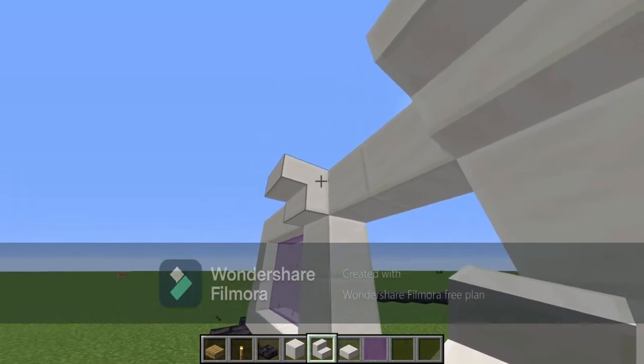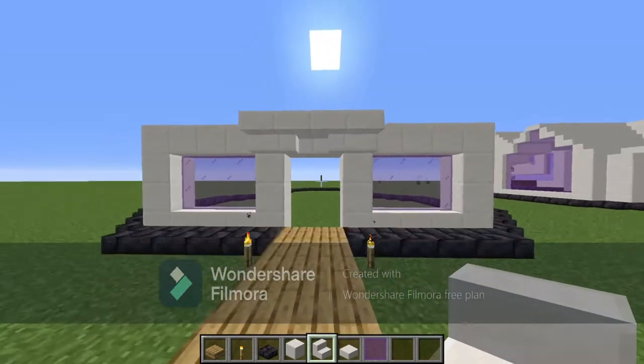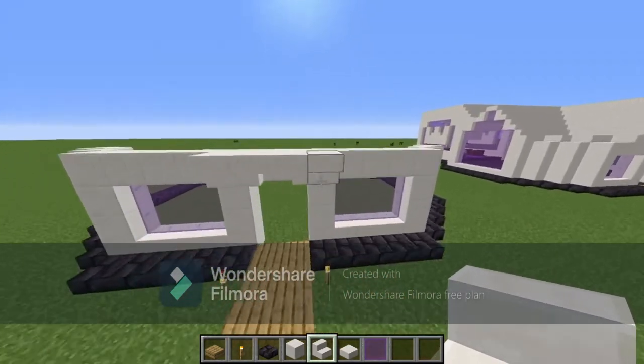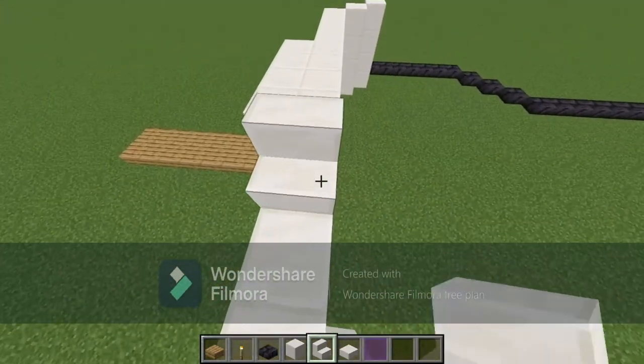Then we're going to work on the front side which is just the doorway. You have one stair there, then come at a diagonal — it should go like that and like that. Then from where you place this stair you're going to skip one block and come over here to place one stair.